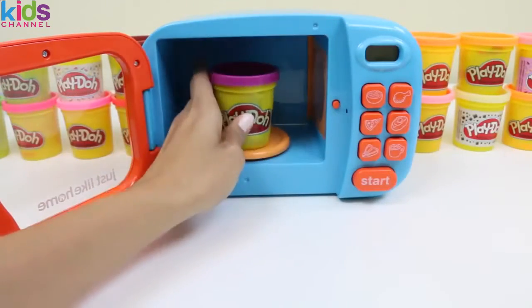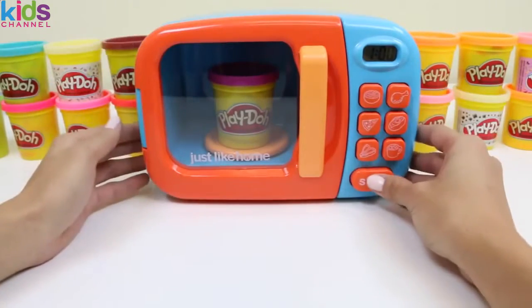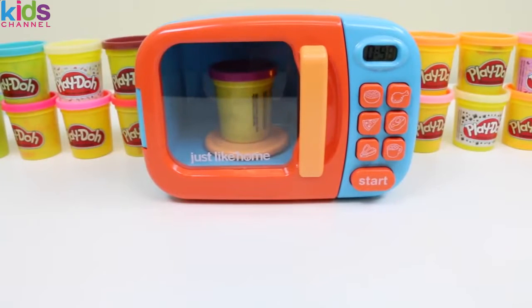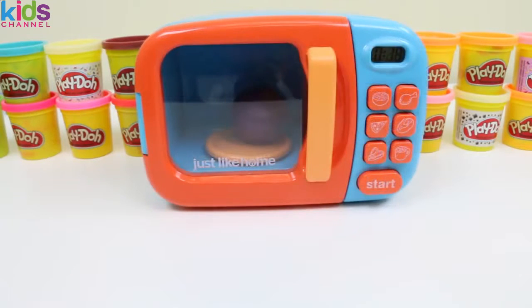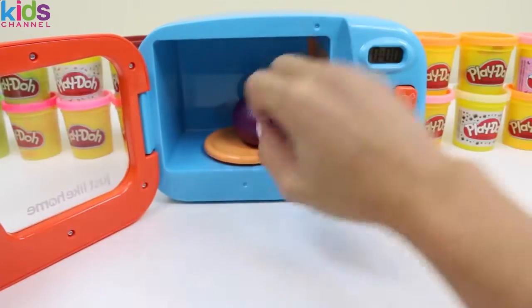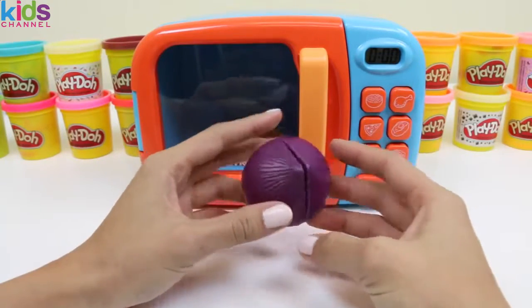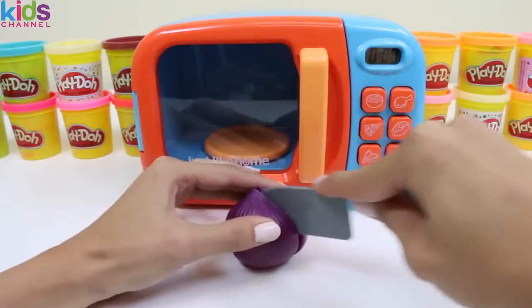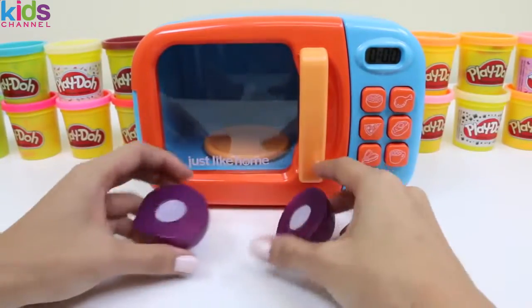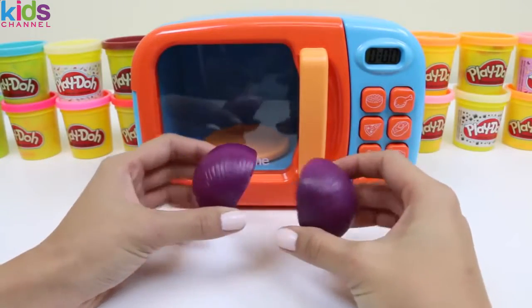Now let's put some purple play-doh inside. I wonder what it's going to turn into. Oh, it looks like an onion! A purple onion! Don't be deceived by its color — it'll still make you cry. Yep, here comes the tears! Ugh, we'll put that aside for now.